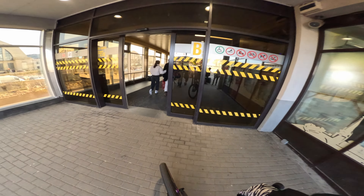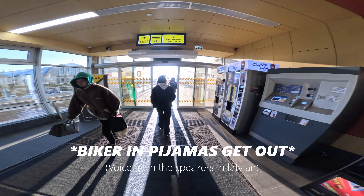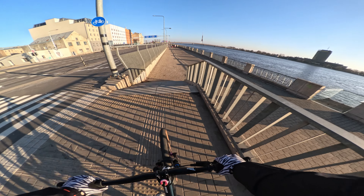All right. Oh nice, oh nice! A quick little one.